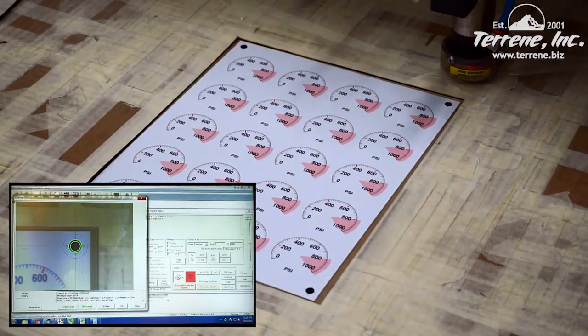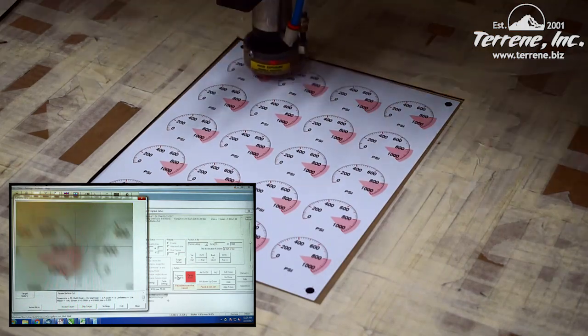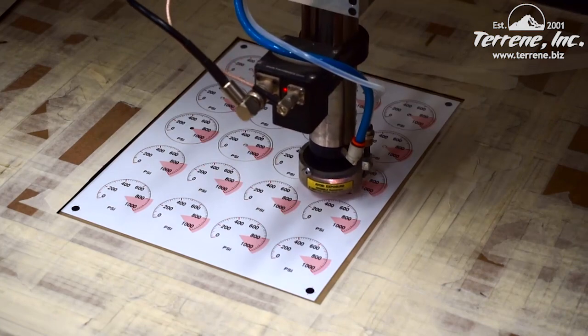The laser programming will adjust for any image shift, rotation, and distortion. Once the target data is processed, the laser is ready to cut.